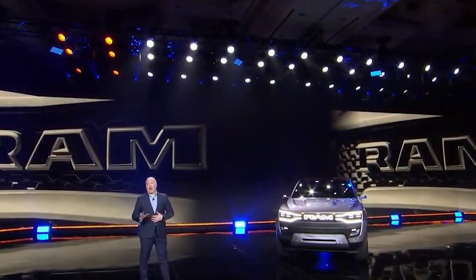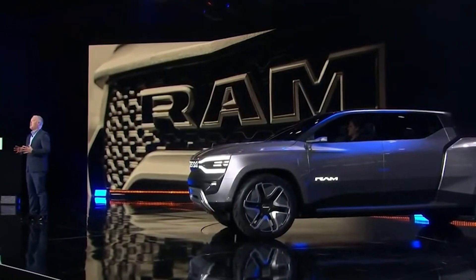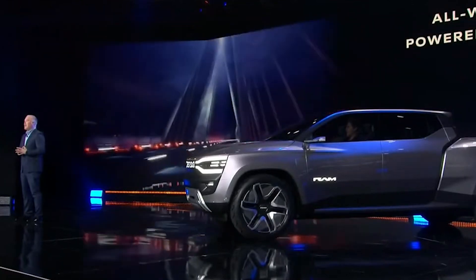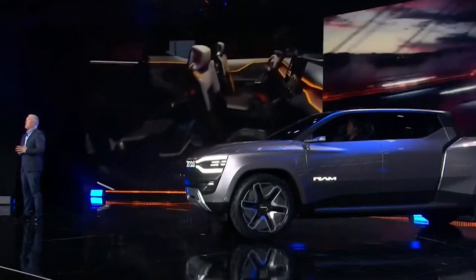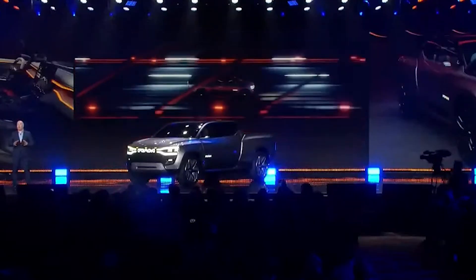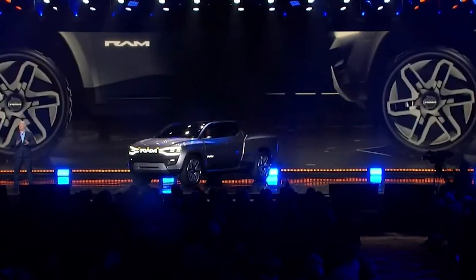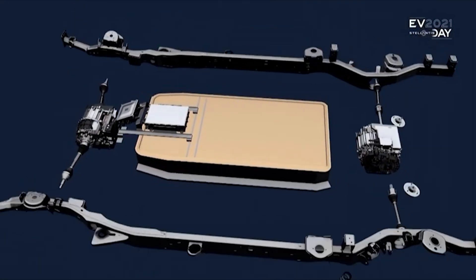Let's get into the powertrain and range. We know this particular version will have two electric motors, one in the front and one in the rear. The Ram CEO specifically said all-wheel drive during the CES event live stream. The Ram 1500 Revolution BEV Concept features all-wheel drive capability and is powered by two dedicated EDMs positioned towards the front and rear of the vehicle. This particular version is going to have dual-mode configuration and independent rear suspension with rear-wheel steering — something I covered back in 2021 during Stellantis' EV Day.